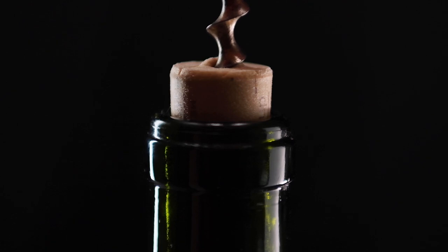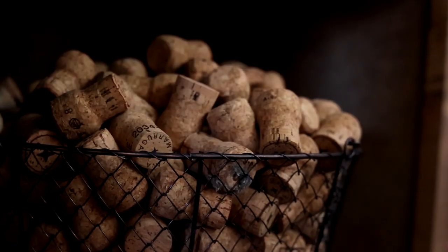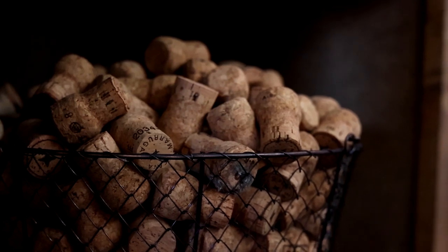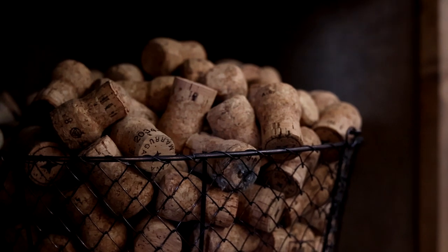Cork fell out of favour after a long period of cork taint. This led to wine with a bad taste, and people who sold it really weren't happy about having so much wine returned or refused by customers. When this happened, the wine itself was not even covered by insurance, because insurers refused to cover it since they were paying out such large sums for the cork taint issue.